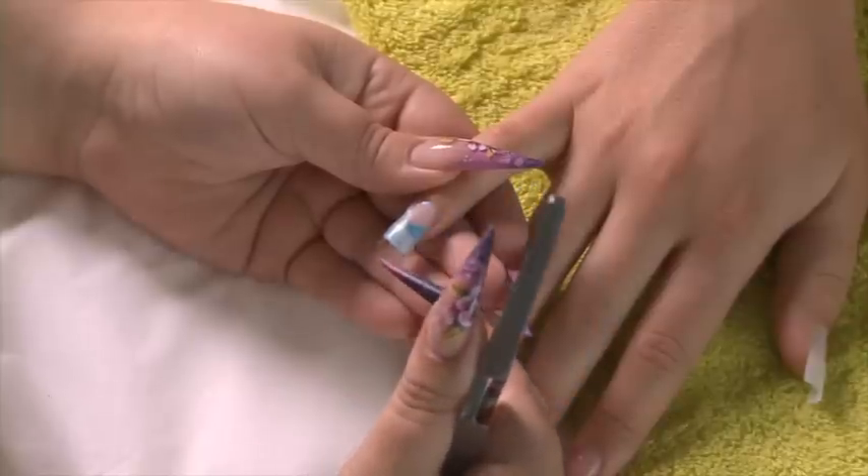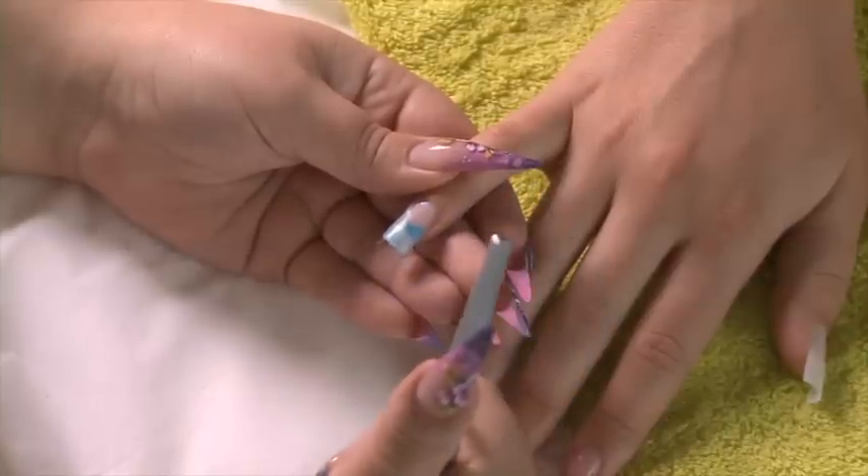Don't worry if there are any fibres that are proud of the nail — they'll easily file off. We're going to let this clear acrylic set now and then we're going to pinch.